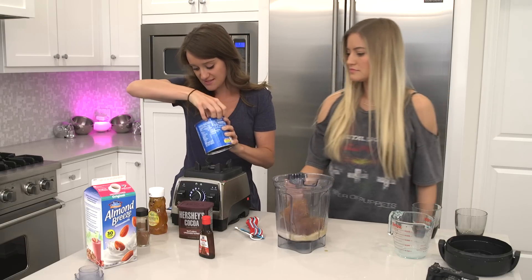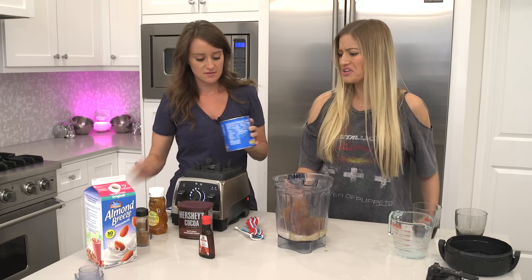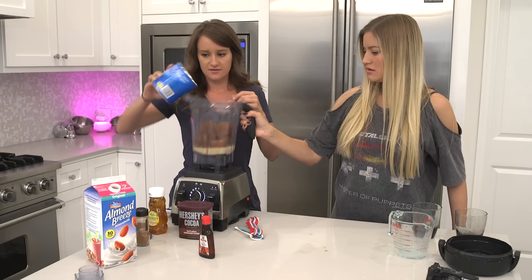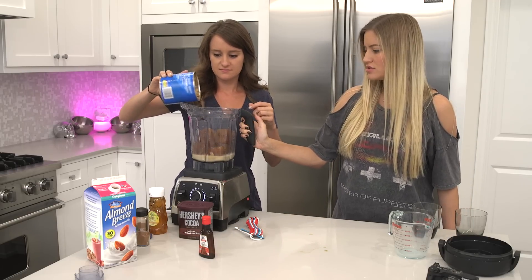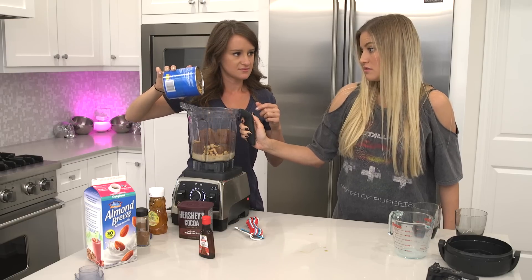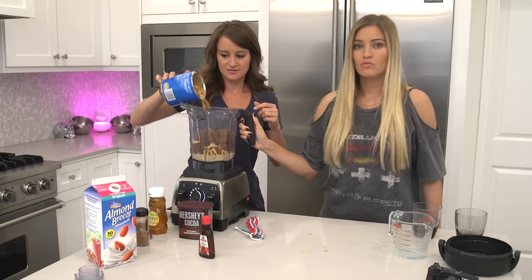Now we're gonna add some cashews. It says three tablespoons of cashews. Cashews? What? Why? For protein. I like cashews. I do too. We got a dog.